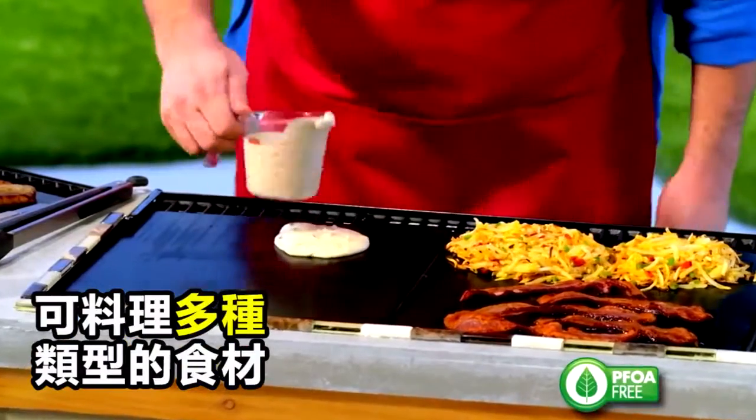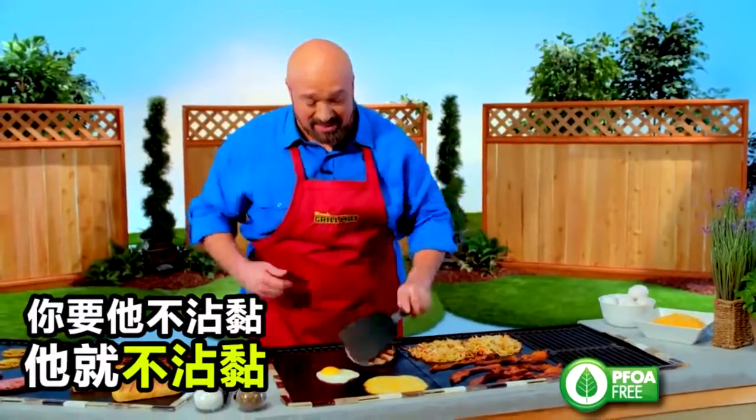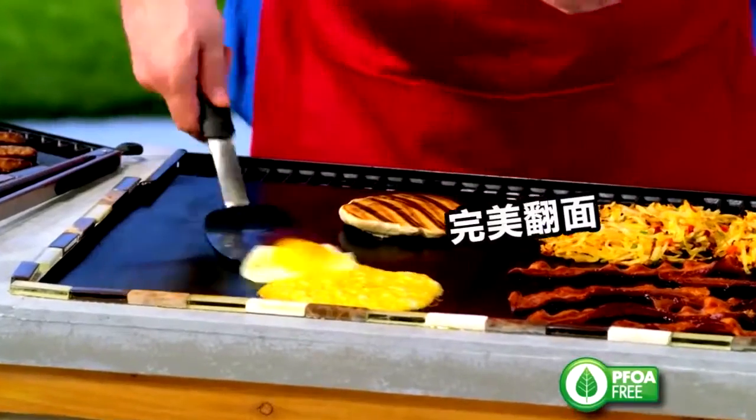I'm going to do breakfast on my barbecue. I'm even going to add an egg. Look at that. You want non-stick? That's non-stick. Watch the egg — right onto the grill.